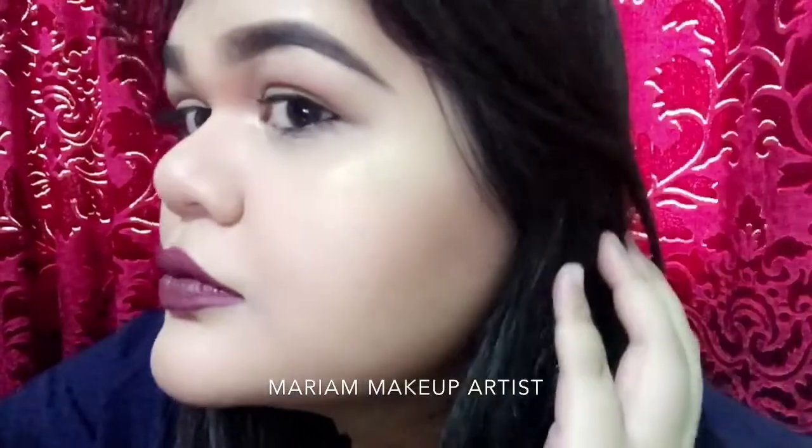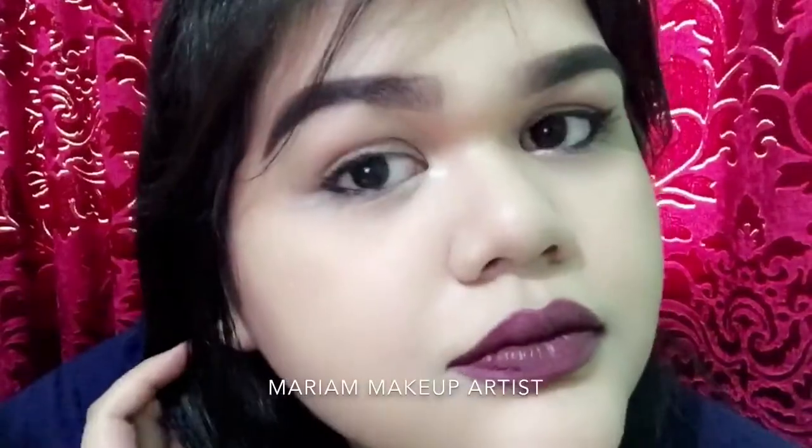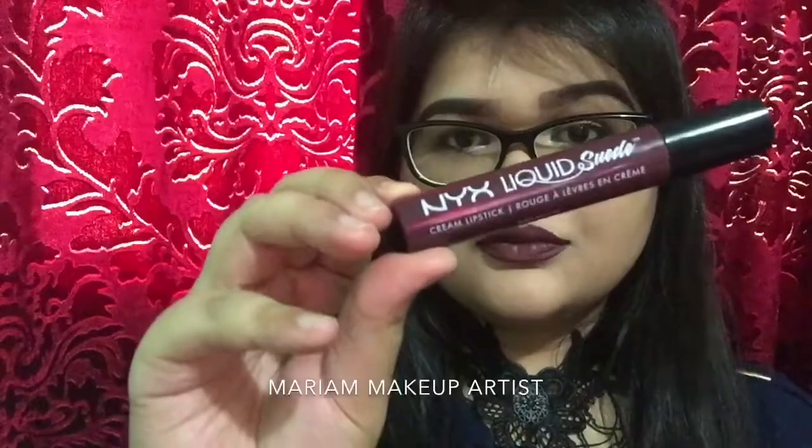So guys, this is the final look. I hope you all enjoyed watching my video and liked it. Thank you everyone for watching — please like, comment, and subscribe to my channel to see more videos. Love you guys, thank you, bye!